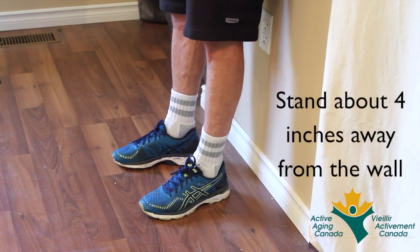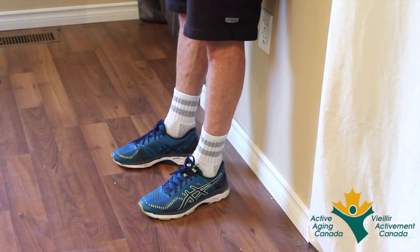Muscle balance in the upper body is very important, as we mentioned, for a number of reasons. This assessment is called a clock test because your arms go up slowly to your sides. So stand about four inches from the wall, lean back into the wall so that the flat of your back is against the wall, and you can feel your shoulder blades on the wall, and the back of your hands touching the wall — your palms are forward.